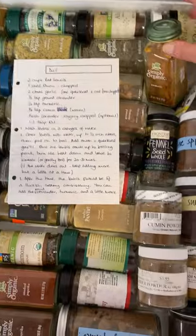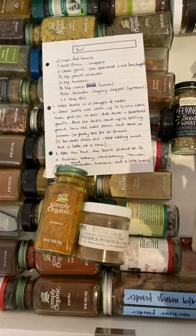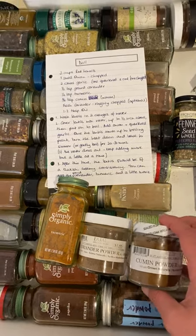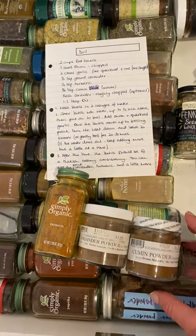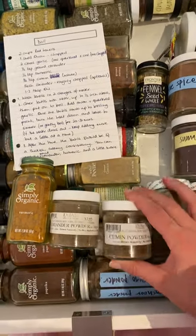Time to add the spices. Turmeric. Brown coriander. Cumin seeds — I don't know if I have those, so it might be cumin powder, which I guess I have a lot of.